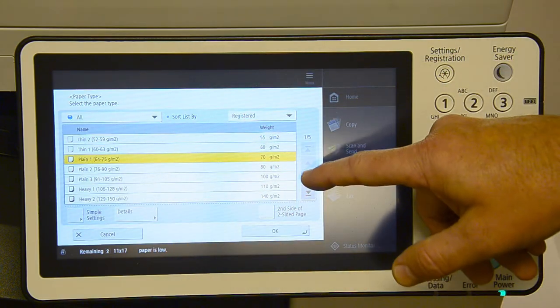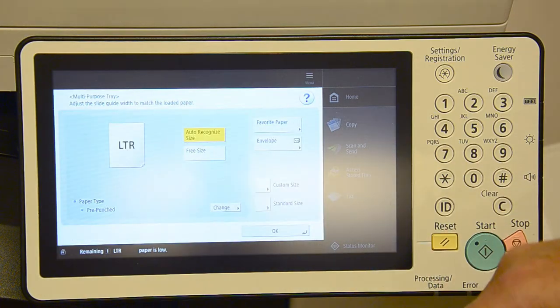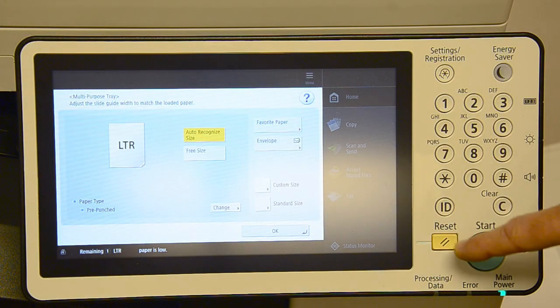There's all your weights. Whatever your weight was, you highlight it and hit okay. Now the paper is set to the correct weight and size, and you should have less problems printing thicker paper or labels.